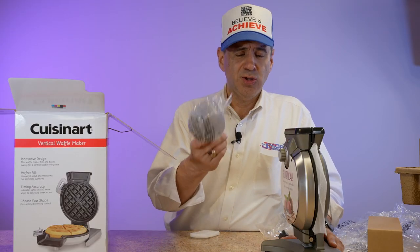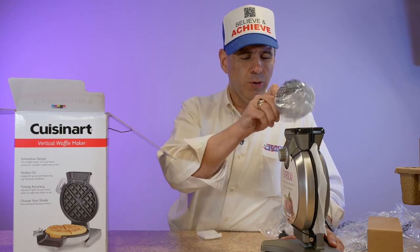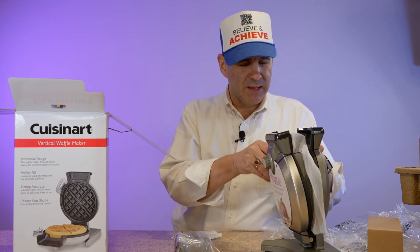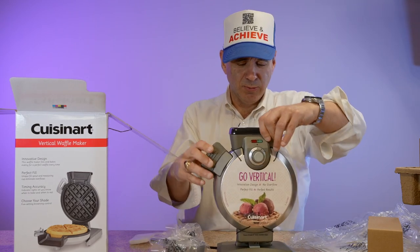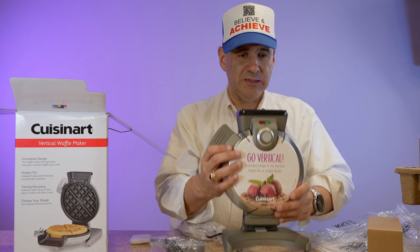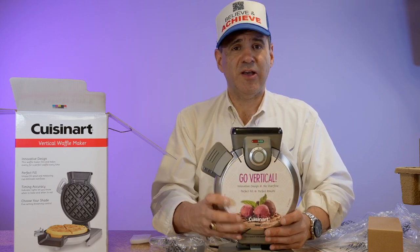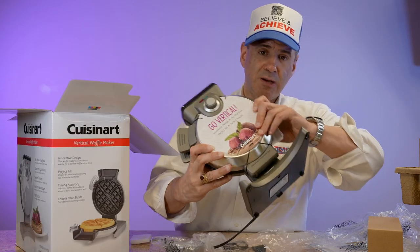So you would take your measuring cup, scoop it out of the batter bowl, pop it in there, and wait. When it's done, it'll beep, and then all you have to do is open this up and it's supposed to pop it out. I really like the fact that this unit is heavy. If I had to guess the weight of this, I'd say it's at least 5 to 10 pounds. It's a nice weight — made really well.